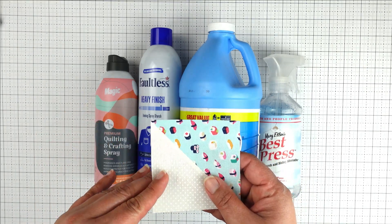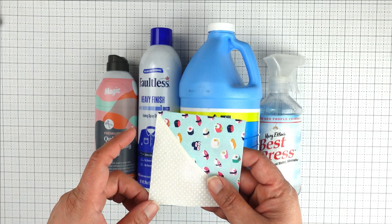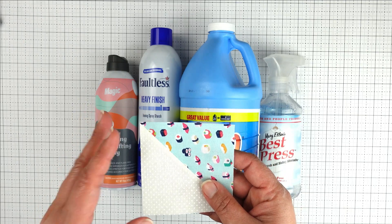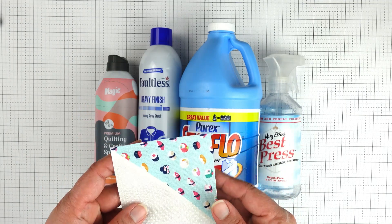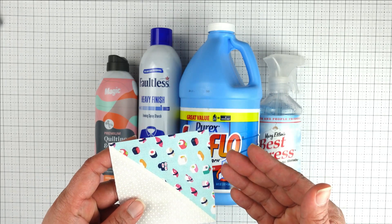First things first, let's talk about why you should consider starching your fabric. Starching fabric before cutting adds body and stiffness to the fabric, making it much easier to handle and cut. Starching your fabric can also reduce fraying and stretching as you're piecing your blocks.